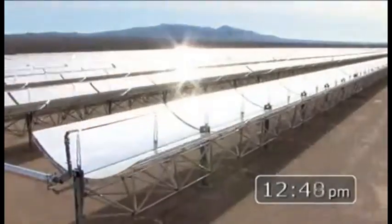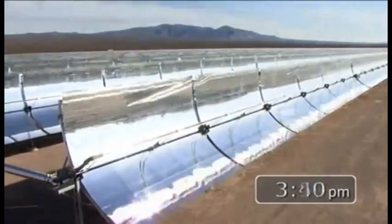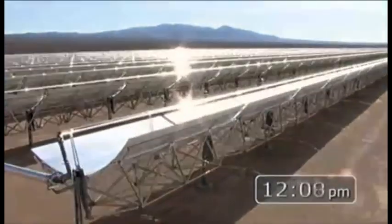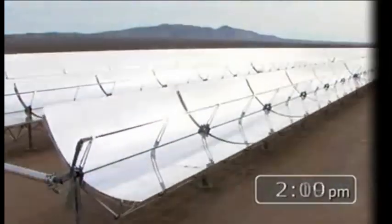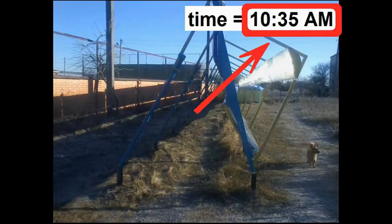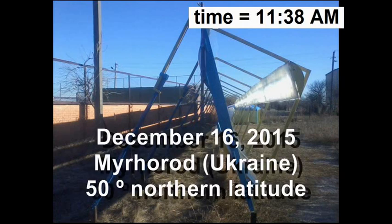These expensive heaters must constantly change their vertical angle according to the movements of the sun across the sky. Similar changes of the vertical angle are missing in my cheap solar heaters because they are located along this west-east line. Now I am showing photos of this spot of solar radiation from absolutely motionless mirrors at various points in time of one day from morning to evening.